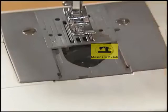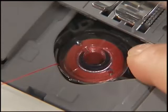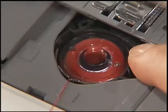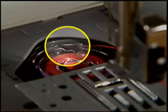Remove the bobbin cover by sliding it toward you and put the bobbin in so that the thread comes out from the left side. Hold the end of the thread with your left hand. Push the bobbin down lightly with your right hand and then pass the thread through the slit. Pull the thread toward you to cut excess thread. Make sure that the thread is correctly inserted through the tension-adjusting spring of the bobbin case.